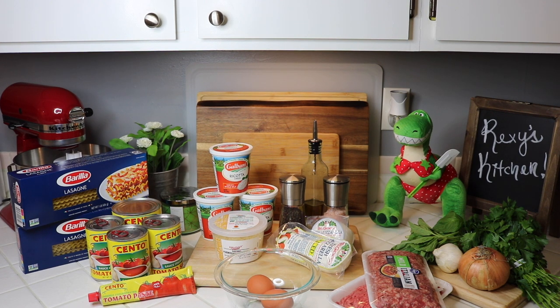You're gonna need a pound of mild Italian sausage — you can use sweet, original, or whatever your heart desires. You'll also need a pound of 80/20 ground beef, some fresh basil, fresh Italian parsley, an onion, a few garlic cloves, a few eggs, salt and pepper, and olive oil. You'll need fresh mozzarella, fresh Parmigiano Reggiano, ricotta cheese, a good sauce like Cento San Marzano, one large can of crushed tomatoes, regular cans of tomato sauce, some tomato paste, and of course your lasagna noodles. That's all you need to make Rexy's meat lasagna!